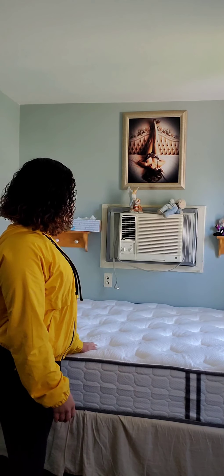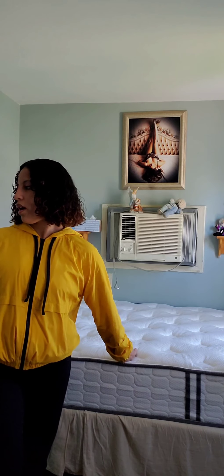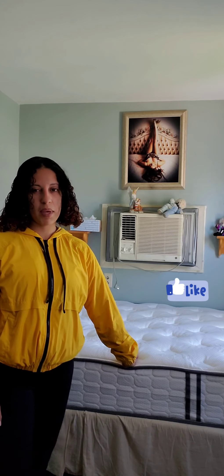I want to talk to you about this mattress — it's the Vesgantti 9.6 inch medium plush mattress. I've had it since the 8th of May, so about two weeks now. I previously suffered from neck pain and back pain.